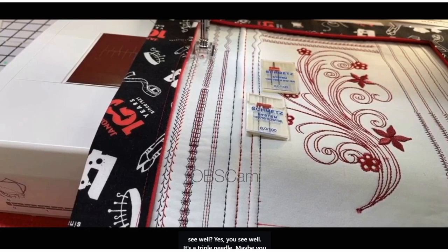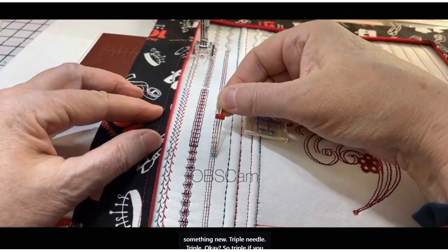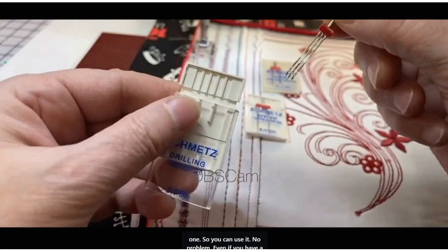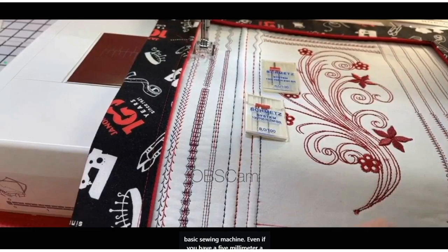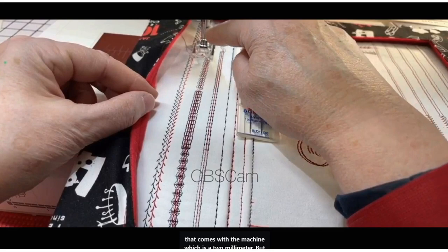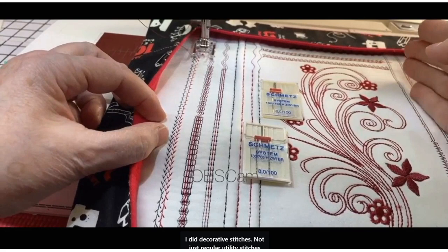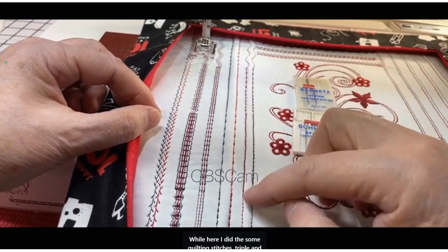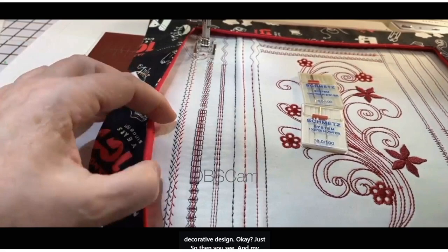It's also a triple needle — three needles! The triple needle has a 3mm width between the left and right needle, so you can use it even on a basic 5mm sewing machine. For the twin needle that comes with the machine — 2mm — I did decorative stitches: straight, lightning, zigzag, multiple zigzag, quilting stitches, and decorative designs, plus embroidery.